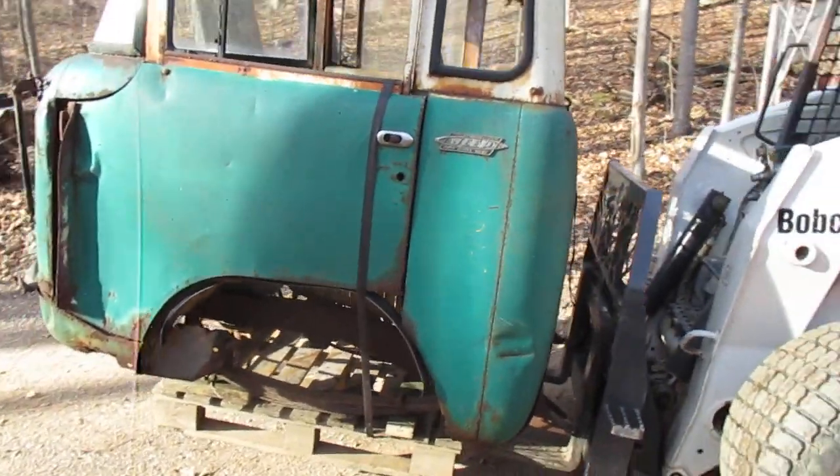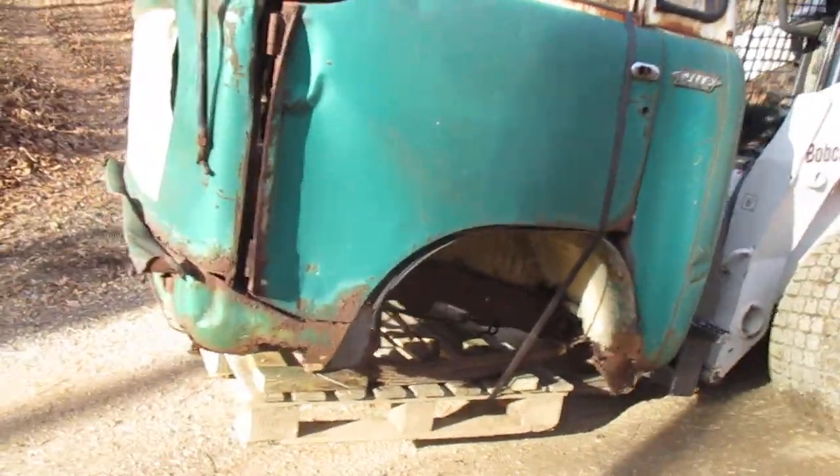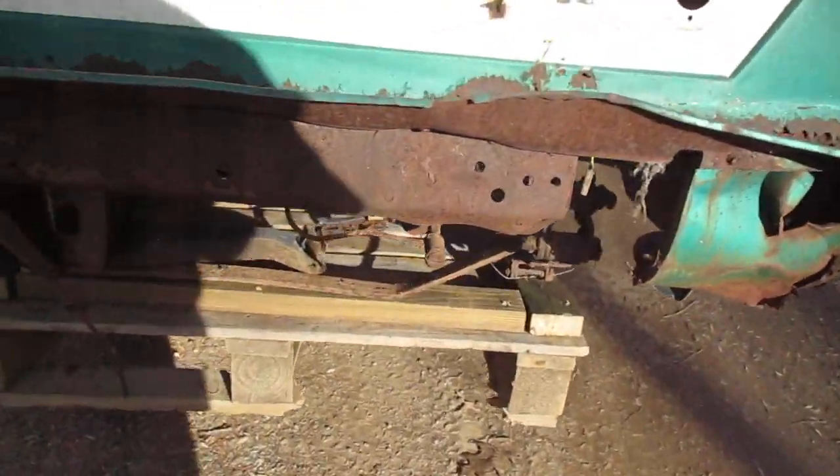Here we go YouTubers, one Jeep heading down the road. I figured I'd video — I don't know, it shows me. I got to account for my time so I don't get hammered.